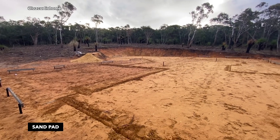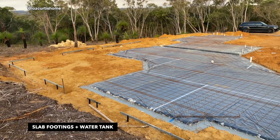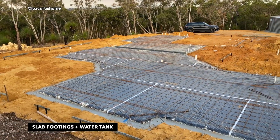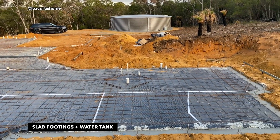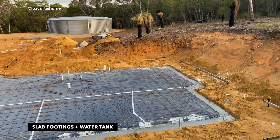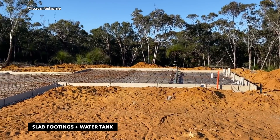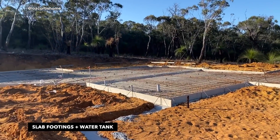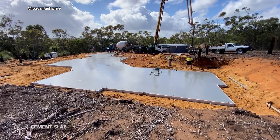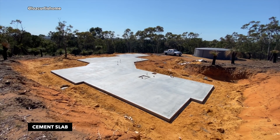Now we have the outline of the house. We have the footings and everything for our cement pad, and our water tank is in. We do rely solely on that water tank for our water — many people have asked about that. Now we've got the barriers around the pad so that the cement can be poured, which is what is happening right now.